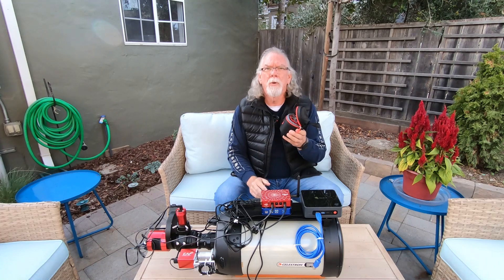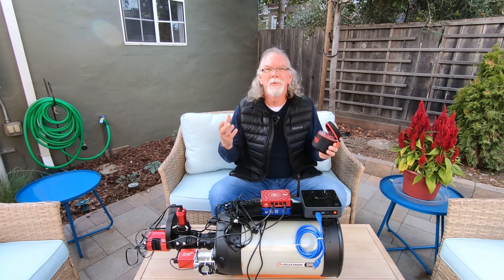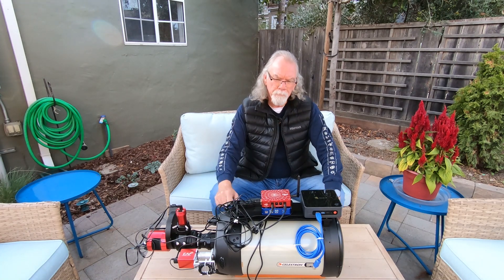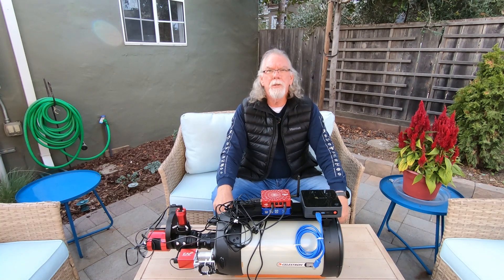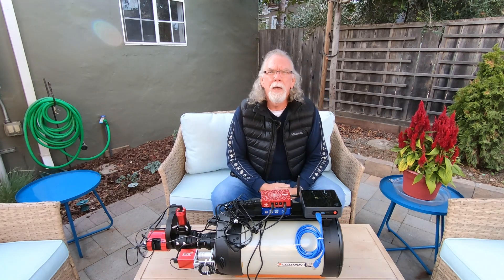I want to make very clear the images you can get from this camera are really good. There's no amp glow. You don't need darks, but I still take darks because that's what I've done in the past. I've just decided to go in a different direction and I'm kind of torn between the ASI 183 MM Pro and another ASI 294 MM Pro. Clearly I've decided to go back to a monochrome camera and filters.